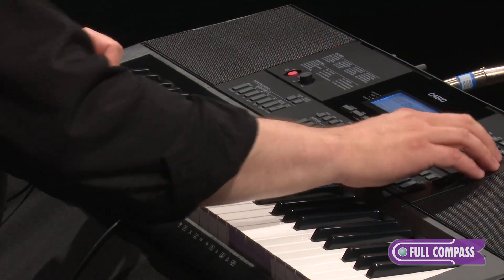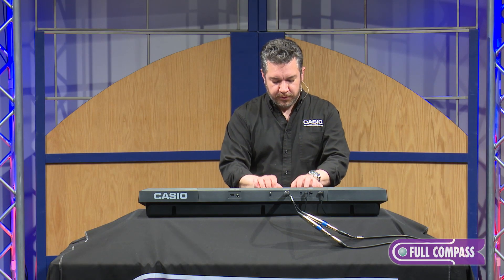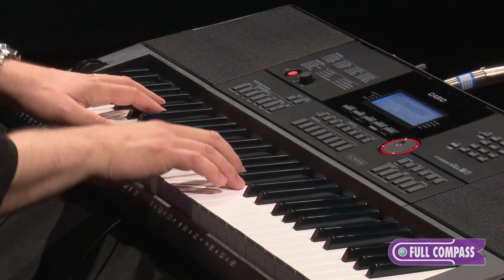Using the category button, I'm now going to go to the strings category, and here's some stereo strings. If I want something a little more mellow, here we go.